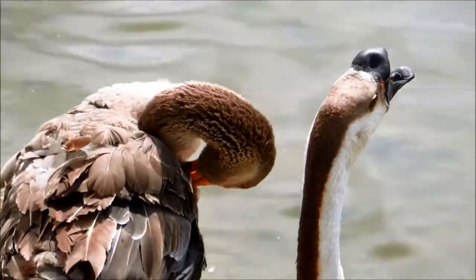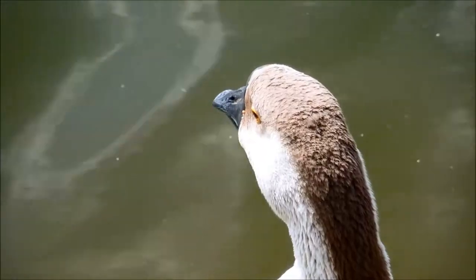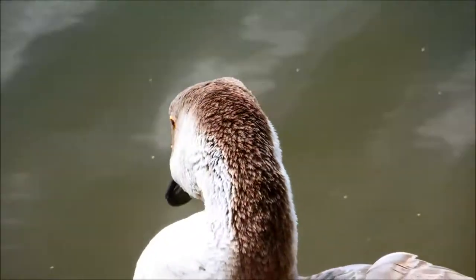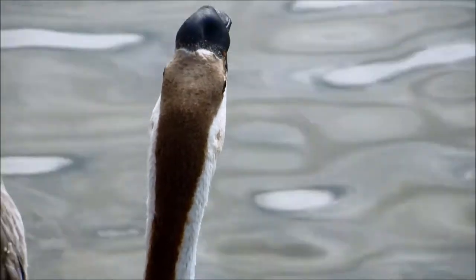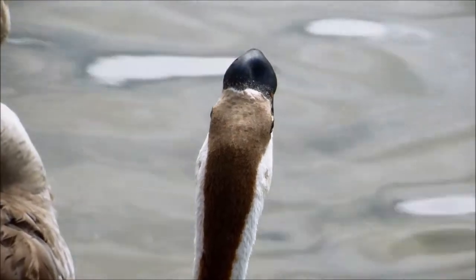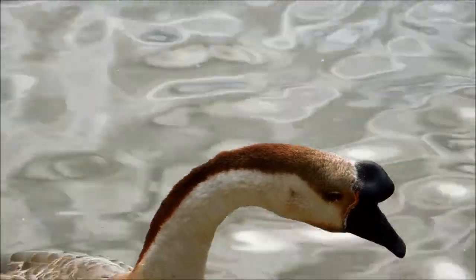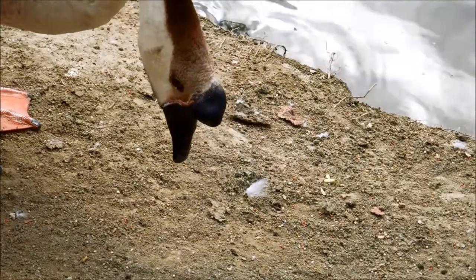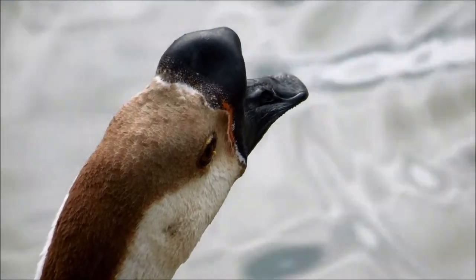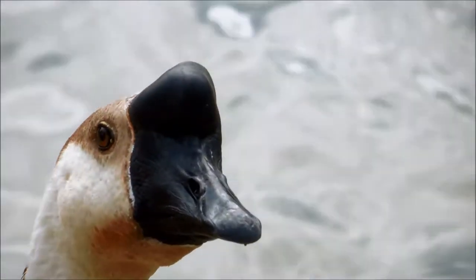The African breed was recognized in the middle of the 1800s and was admitted to the American Poultry Association's Standard of Perfection in 1874. African geese appear in three color varieties: brown, buff, and white. These appear to be brown. They have black bills and knobs, and plumage with irregular shades from light to dark brown. The white variety apparently has all white plumage and orange bills and knobs, making it much harder to tell apart from white Chinese geese, except by the morphology of their knobs and dewlaps.